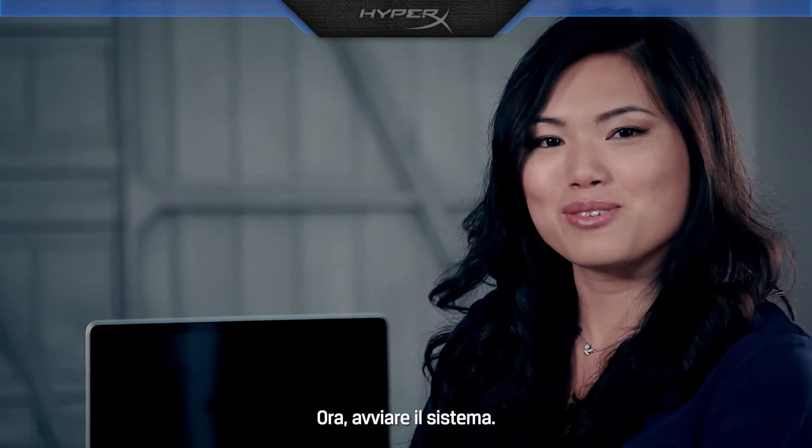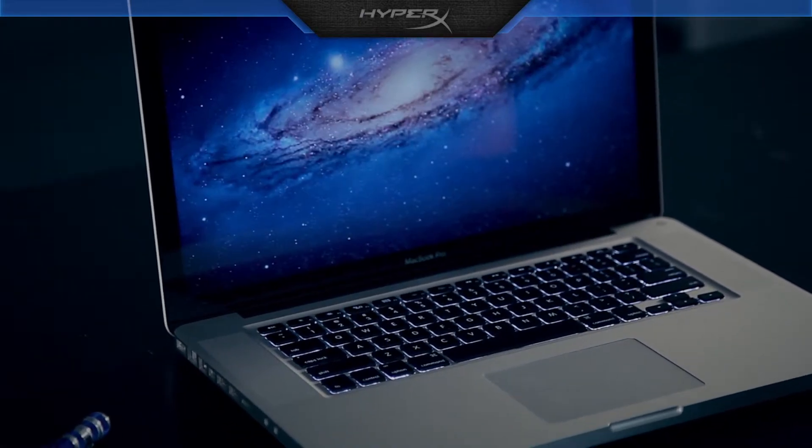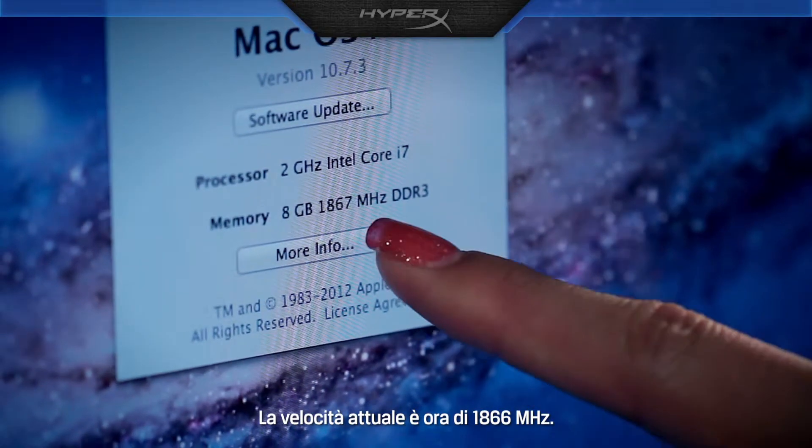Now turn on the system. You can verify the speed here — it is now running at 1866 MHz.